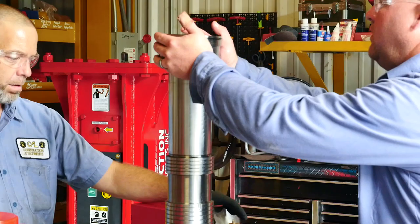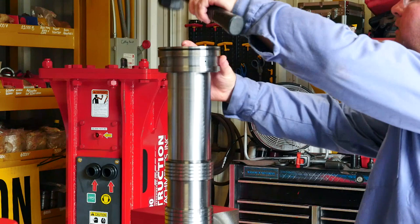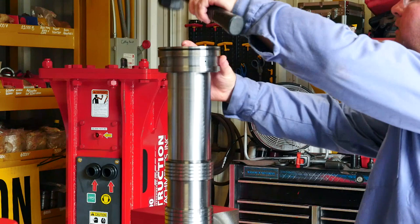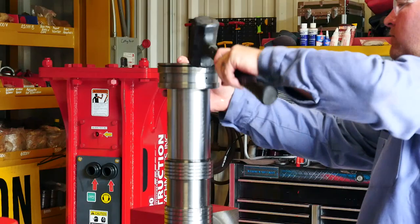Once you have completed polishing the piston, it is time to reassemble the cylinder bush. Use hydraulic oil before you beat the cylinder bush back down onto the piston using only a rubber hammer or wood. Also make sure that your gas seal and o-ring is at the top when you reassemble the cylinder bush.